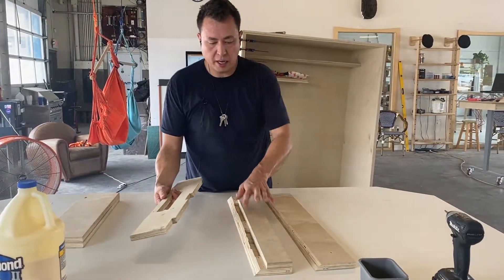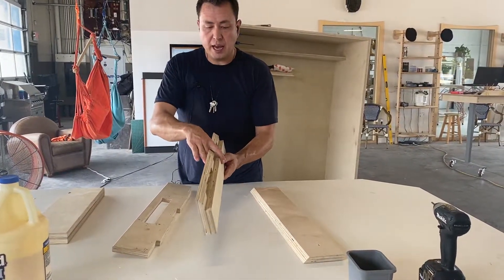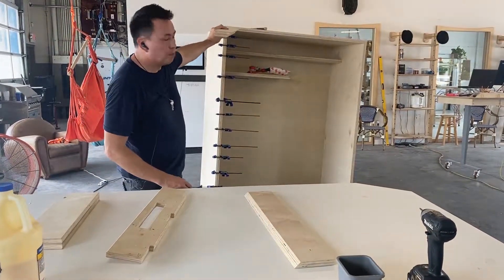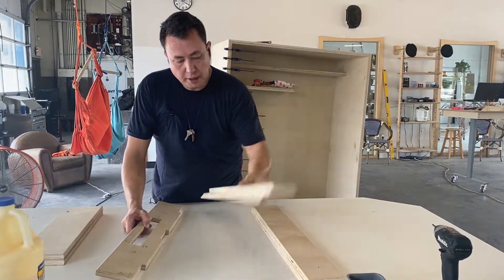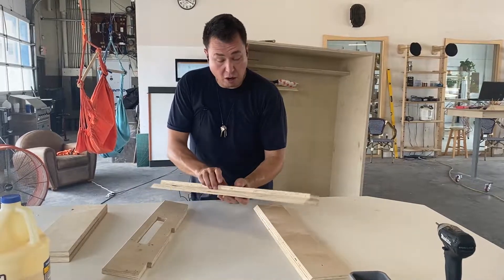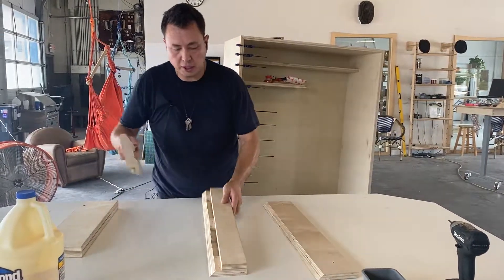So we have a mortise and tenon right here. This was cut on the CNC machine and put in a vacuum press. This represents the top piece, so this top piece would be glued together in our vacuum press, and a mortise and tenon would be cut on the CNC machine.